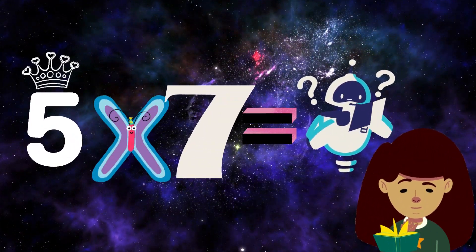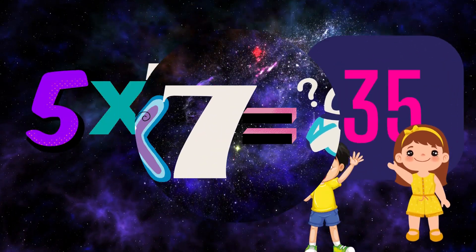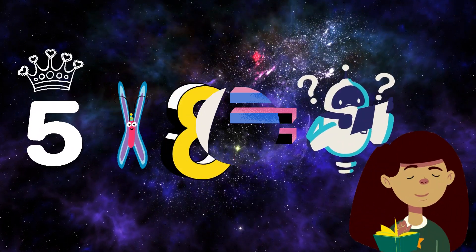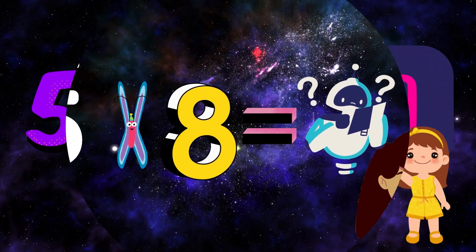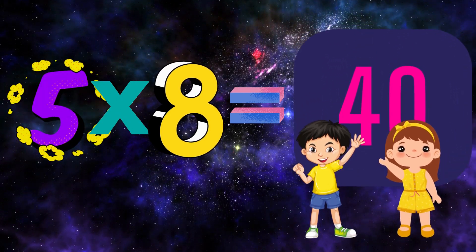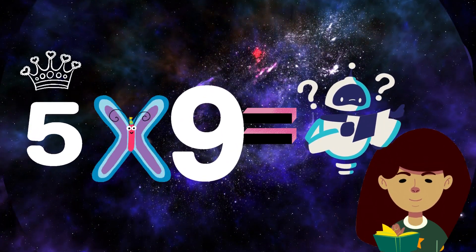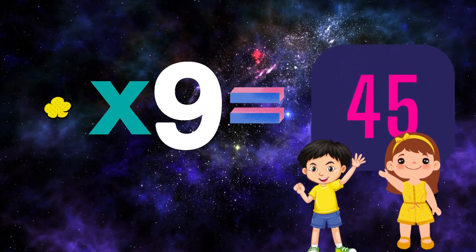Think and tell me 5×7. 5×7=5, very good, excellent! Think and tell me 5×8. 5×8=5, very good, excellent! Think and tell me 5×9. 5×9=5, very good, excellent!